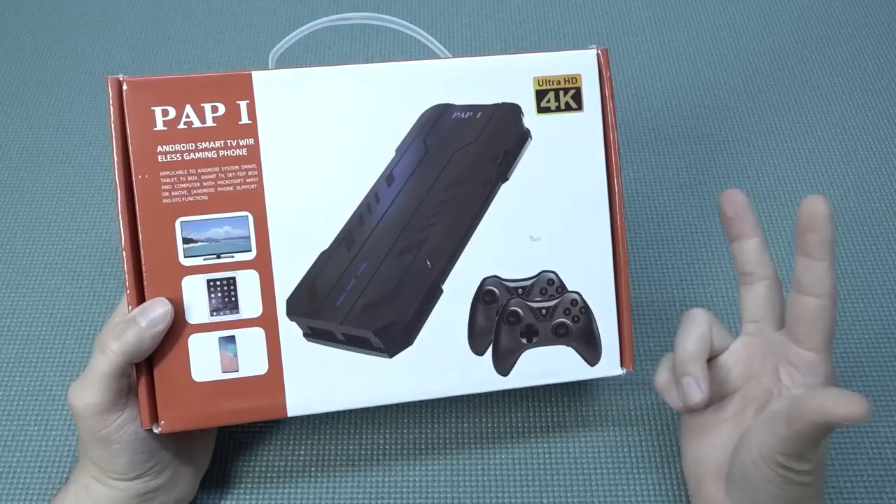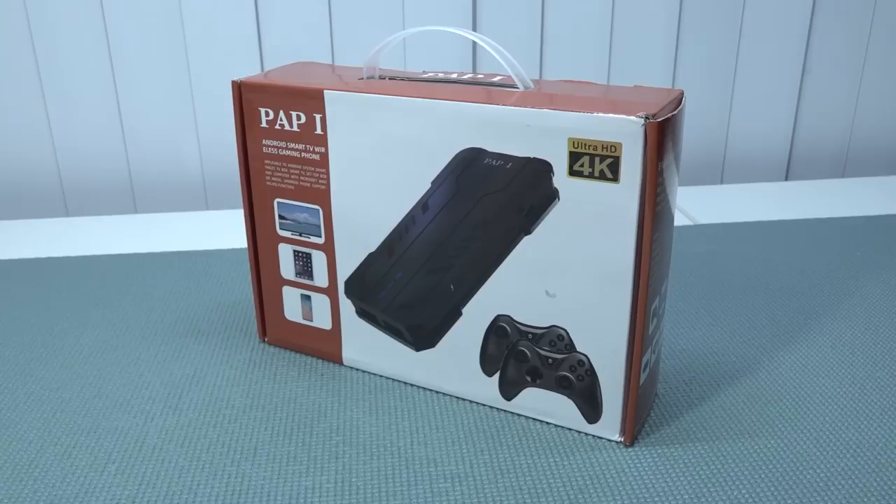Okay guys, so this is another weird looking device from China — or AliExpress in this case — but you will be surprised, like me, when you see what you're going to get. Hey, welcome back to the channel, it's awesome that you're tuning in.